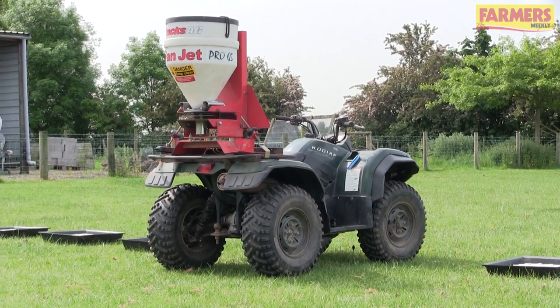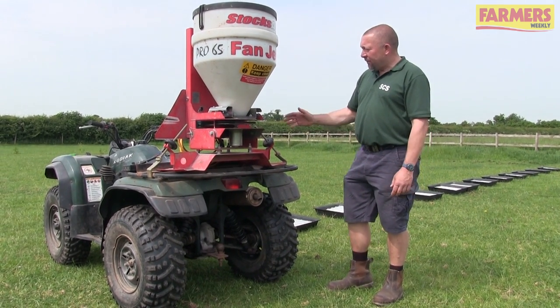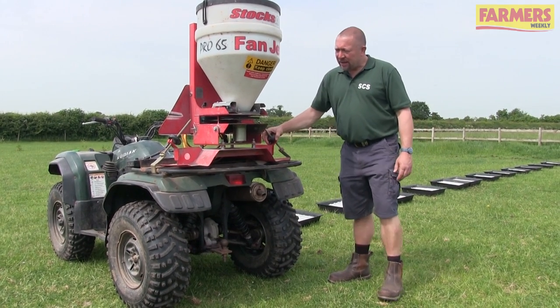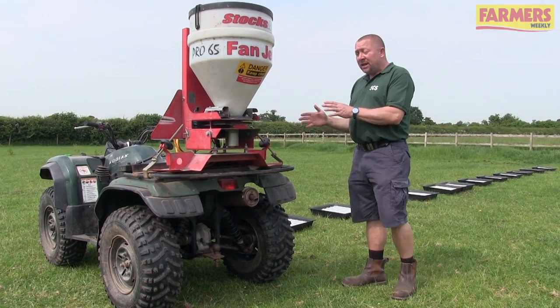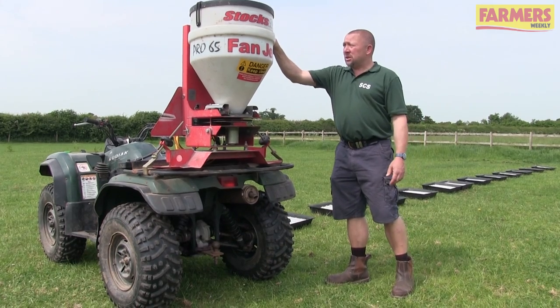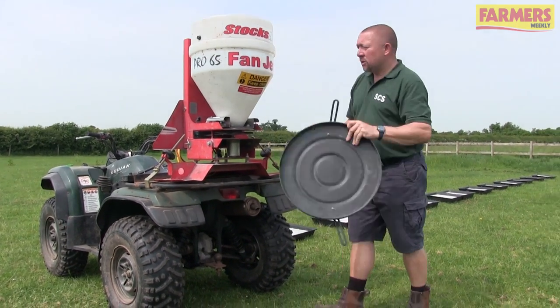The slug pelleter is mounted on a quad bike - the most common outfit we see on farm. First, make sure the machine is mounted securely. Check the brackets on either side are tight, and have a general look around to make sure the machine isn't going to fall off during the test. Next, let's have a look at the hopper itself and make sure the lid on top has its correct fastenings.